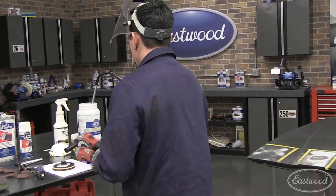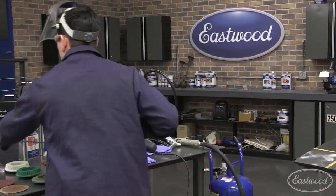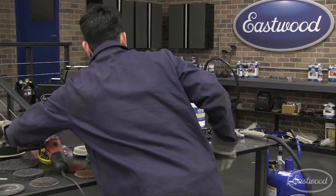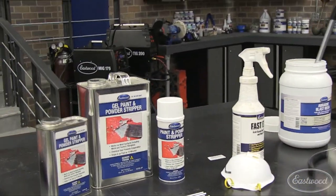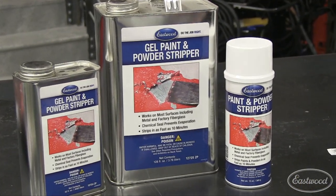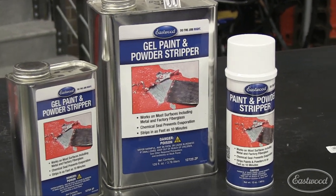So that's all the mechanical removal — all the things you're going to use a machine or your own brute force to remove. Next thing we're going to move on to is chemical remover. There's always a lot of questions about chemical paint stripper. Does it work? Is it good? Is it safe for the panel?